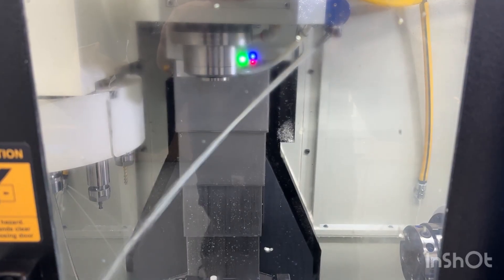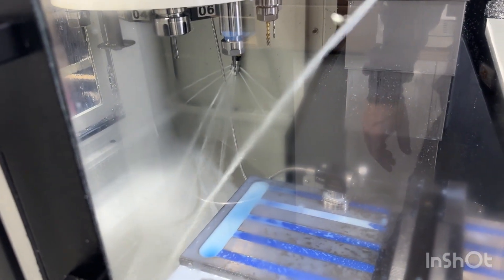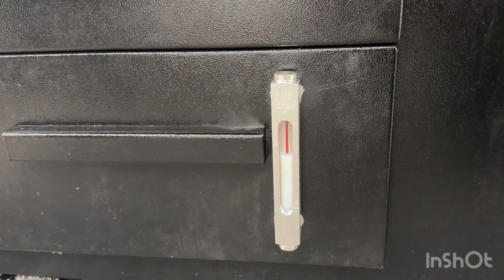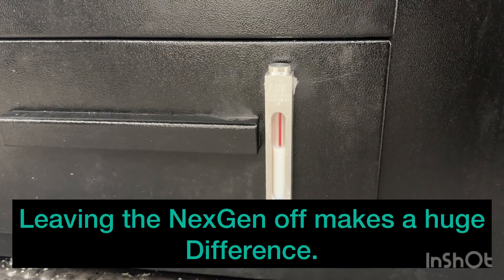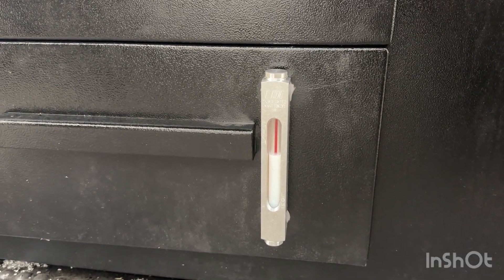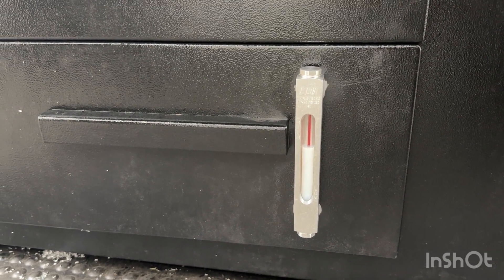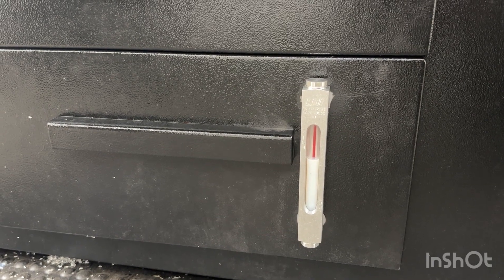With both the main pump and the Swarf Diablo running, you can see it took quite a chunk out of the tank level. Once the bin starts filling up with swarf it'll be even slower to recover, so that'll be worse. Shutting everything off to see where the coolant settles — hopefully a lot of that was just priming the system.